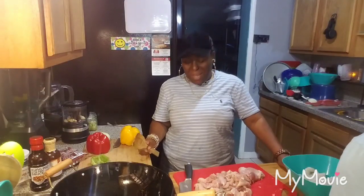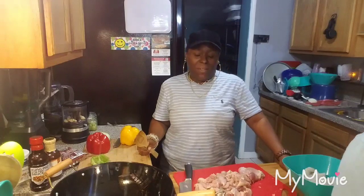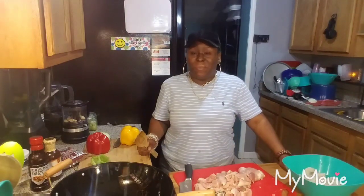Hey guys, it's your girl Risa. Coming to you today with a Kung Pao Chicken recipe. It's not from scratch — a quick and easy way to do this. My way.